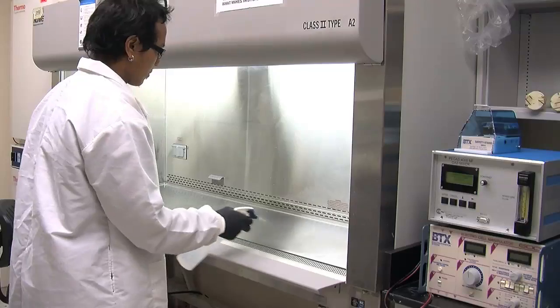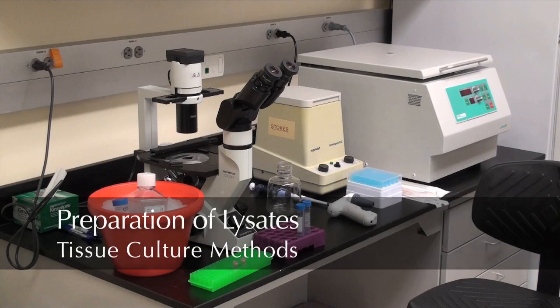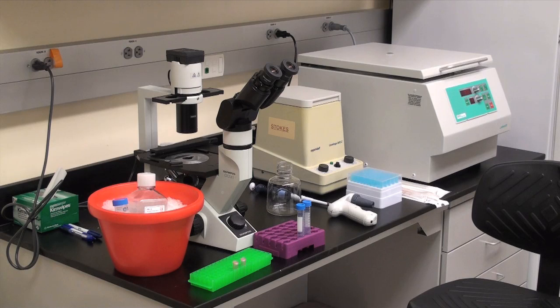The most important thing is to clean up after. Preparation of cell lysates: set up your instruments and buffers.